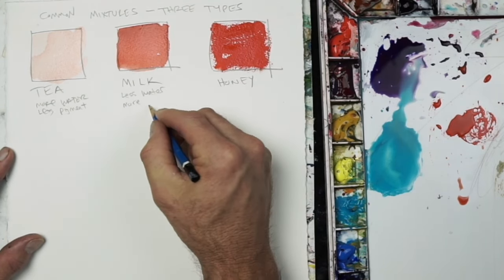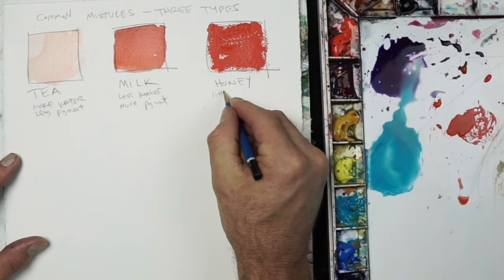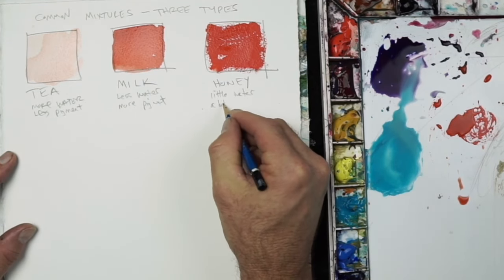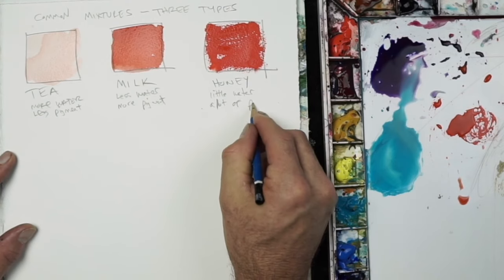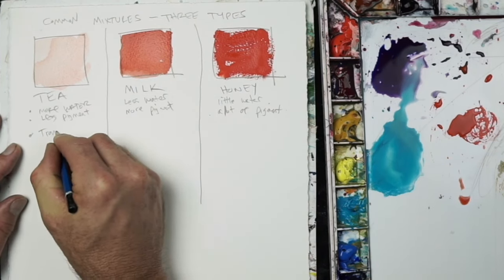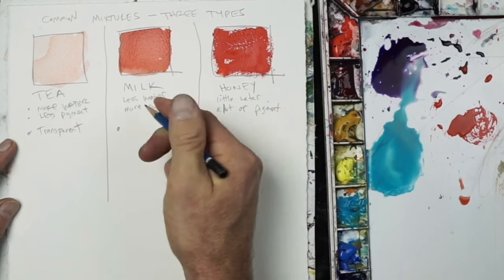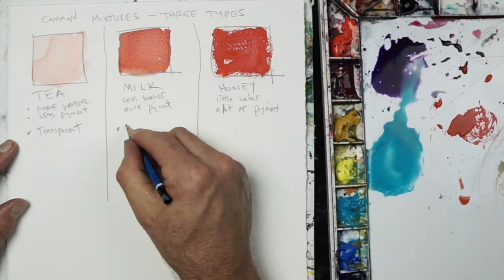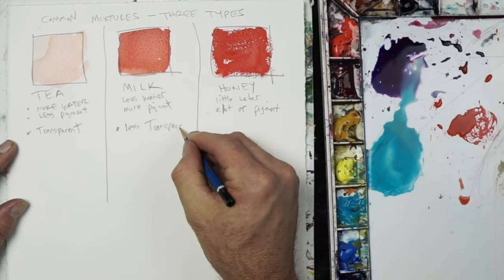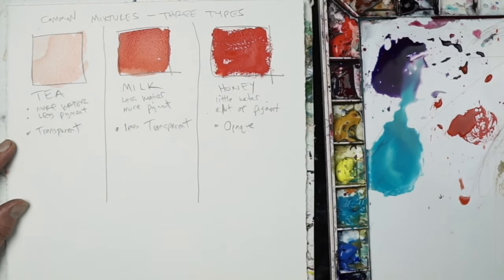Milk has less water and more pigment, giving you more color and more saturation — very useful for building up a painting. Honey is extremely saturated and tends to show the texture of the paper, with little white specks peeking through. A tea mixture is very transparent, so you can see through that layer. Milk is semi-transparent with more color. With honey, you're dealing with a very opaque layer of paint.